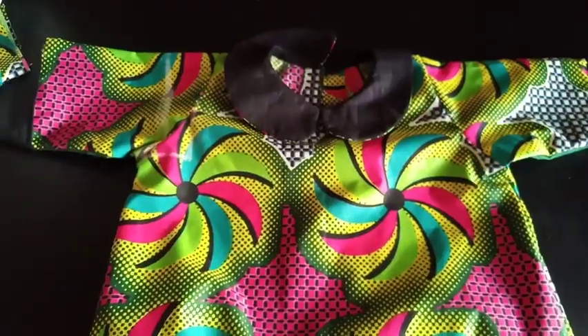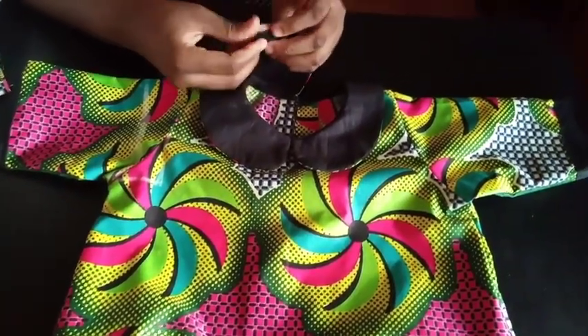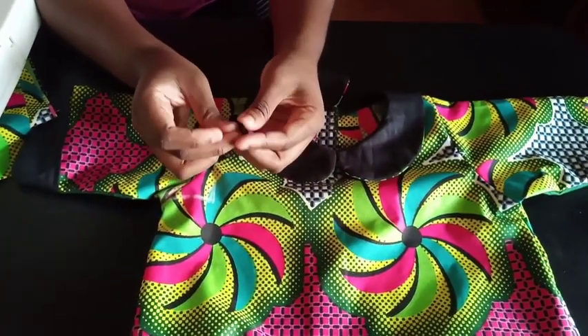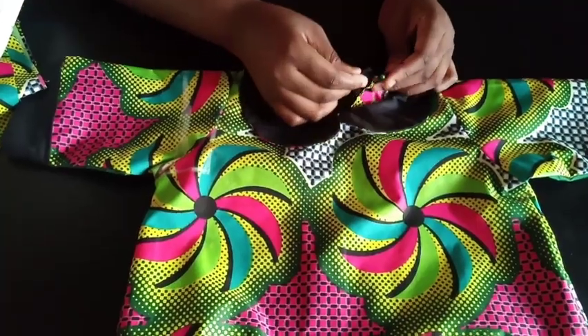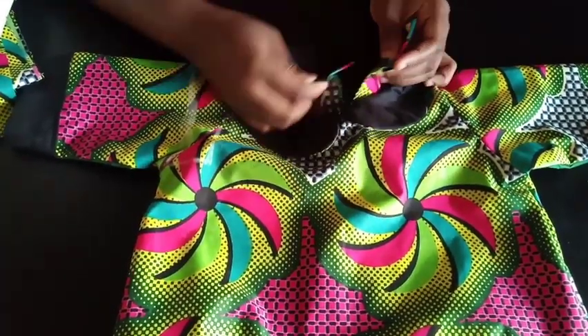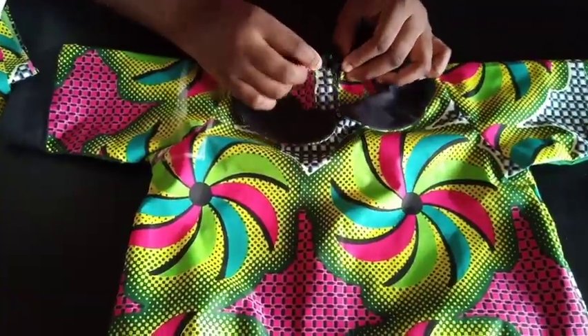The dress is almost done. I'm going to attach the loop I made onto one side of the back, right underneath the collar, and put a button on the other side — and that's it! Thank you so much for watching, please like, share, and subscribe. Bye!